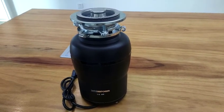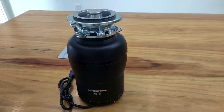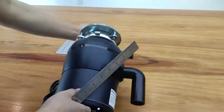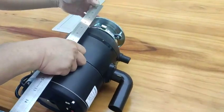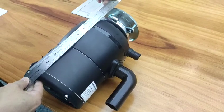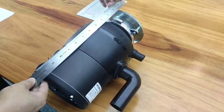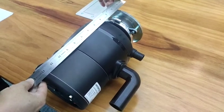Let's measure the length, width, and height dimensions. As we can see, this garbage disposal's length is about 12.5 inches.